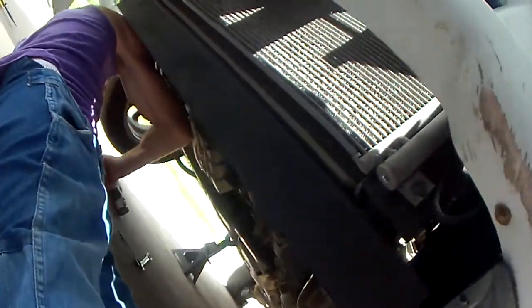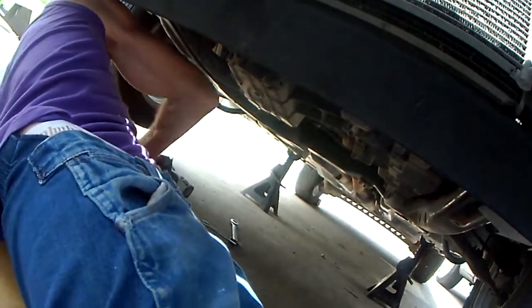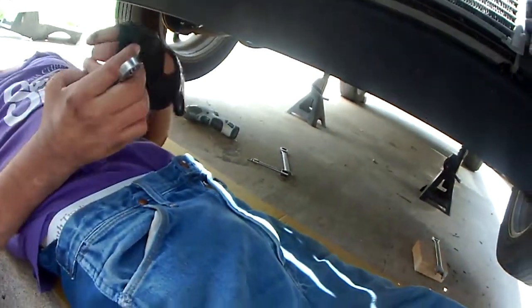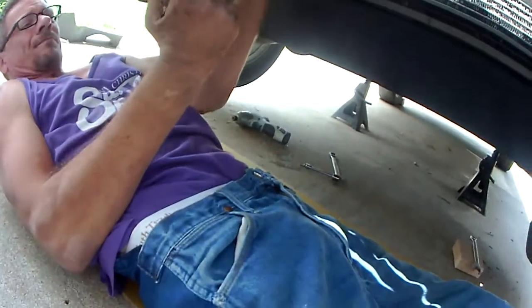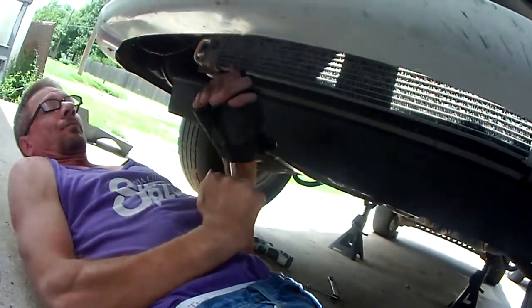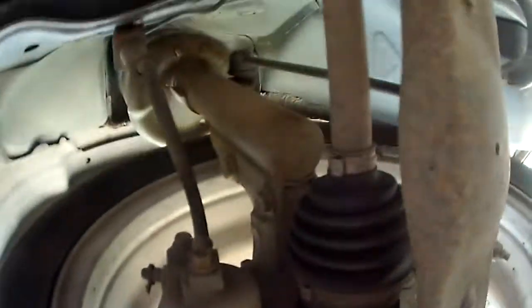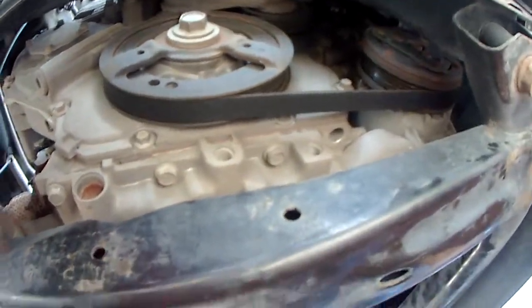Now, here you go, it's on. Anyway, another little short clip of changing the oil pan in this 2004 Saturn.